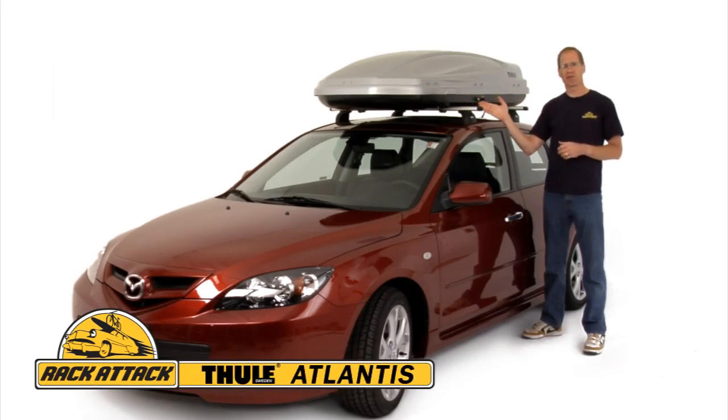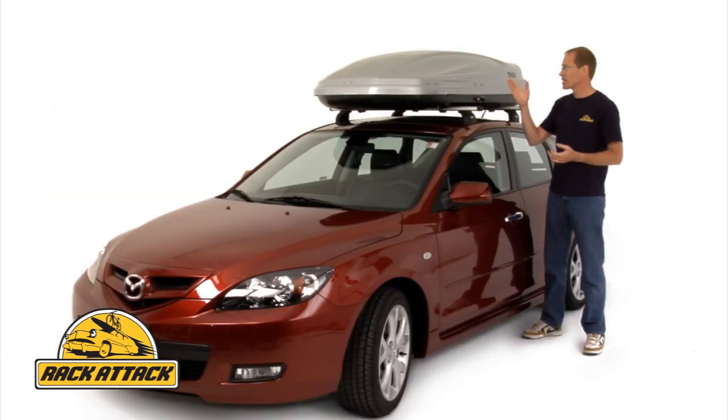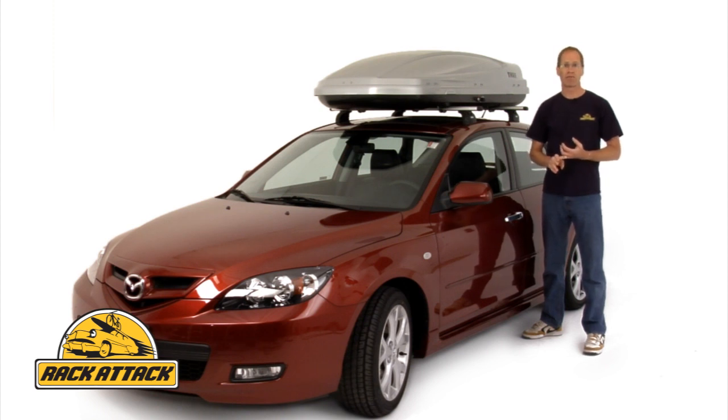Here we have the redesigned Atlantis Series Rooftop Cargo Box. The Atlantis Series comes in four different sizes: 12 cubic feet, 16 cubic feet as you see here, 18 cubic feet, and the family size 21 cubic feet, so you can choose the size of cargo box that best fits your needs and your vehicle.